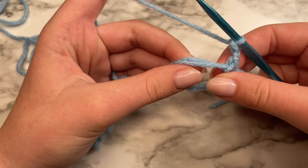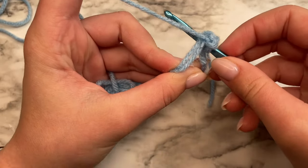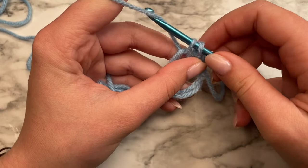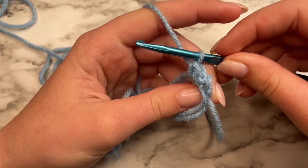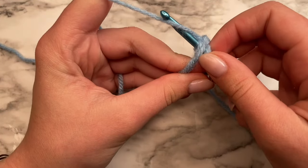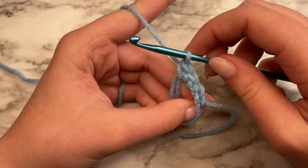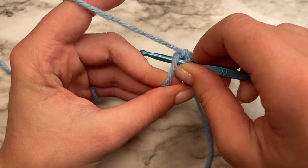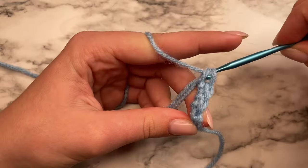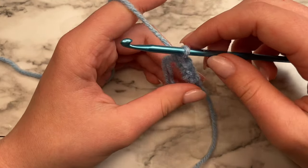In our magic ring, we're going to do six single crochets. To do a single crochet, you're going to insert your hook through the magic ring, yarn over, pull up a loop — so you have two loops on your hook — then yarn over and pull through both loops. That's your first single crochet. Go ahead and do another one: insert your hook through the loop, yarn over, pull up a loop, yarn over, pull through the two loops. I'm going to go ahead and do this until I have six single crochets in my magic ring.